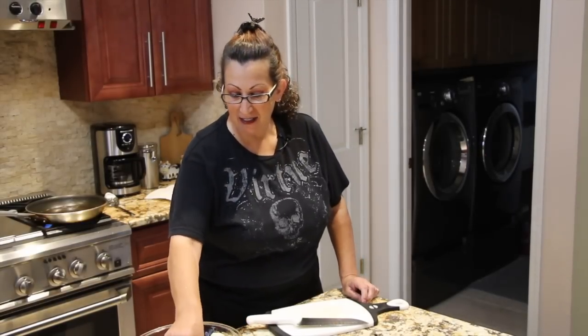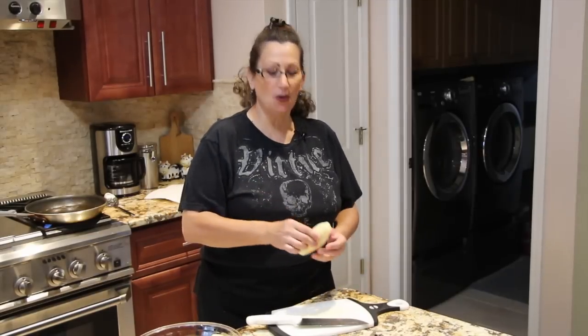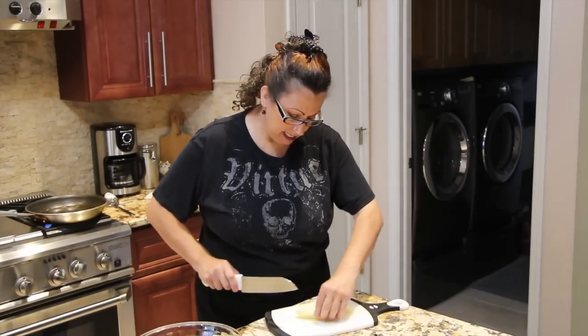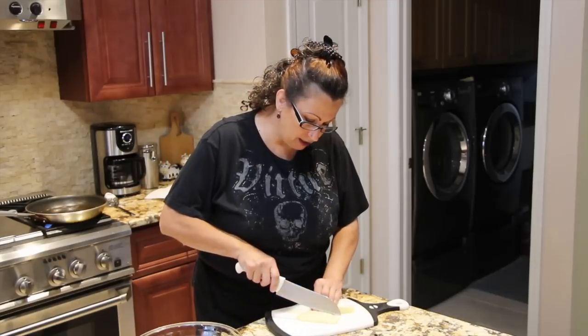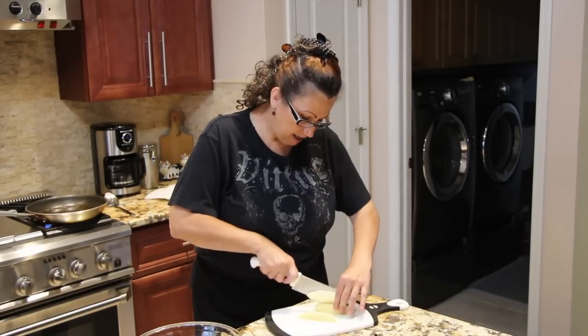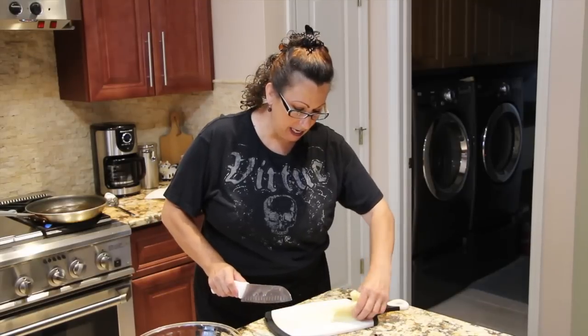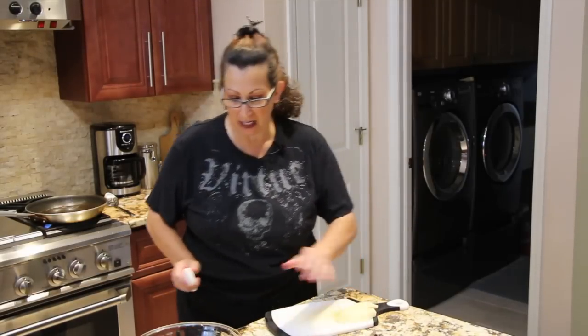Welcome to Cheryl's Home Cooking, and today I'm going to show you my cheesy potato wedges. I have eight medium to small potatoes that I peeled and cleaned. I'll slice them into wedges — I just cut the potato in half and then in half again, so I have four little wedges coming out of each potato.